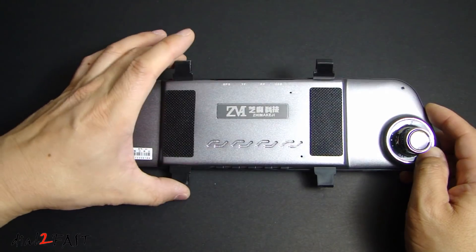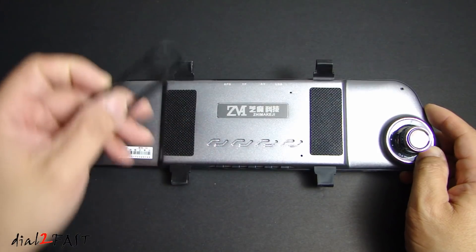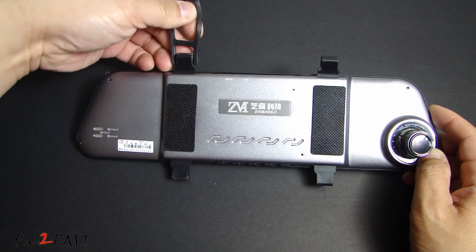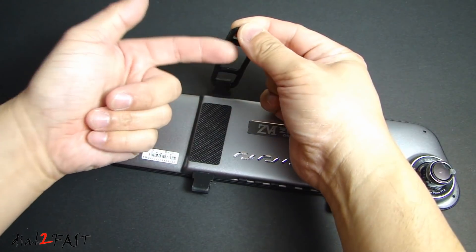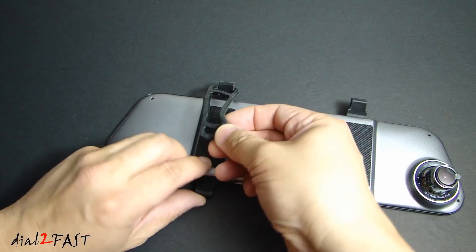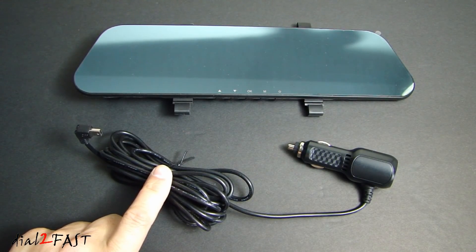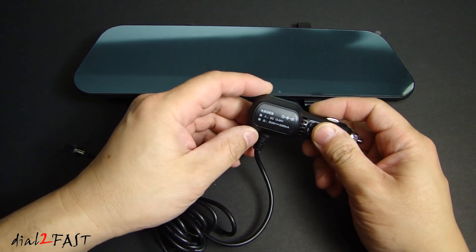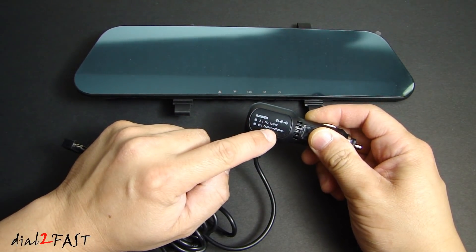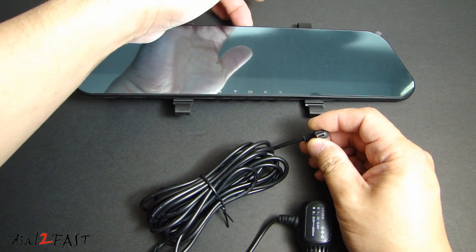In the middle we have two rubber straps and this is what you'll use to strap on to the existing factory mirror. What you want to do is clip this into the strap here and then bring this rubber strap over your factory mirror and then clip it onto the bottom side right here like this. The power cable that comes with this unit is 11 feet long, so that should be enough length for you to run it from the rearview mirror over to the A pillar and down to your center console. The power adapter output is DC 5V at 2A, and on the other end we have the mini USB connector that you'll plug into the top of this unit.